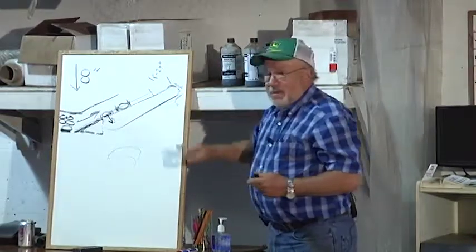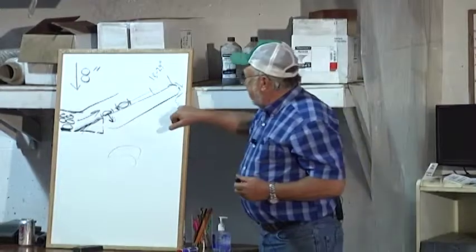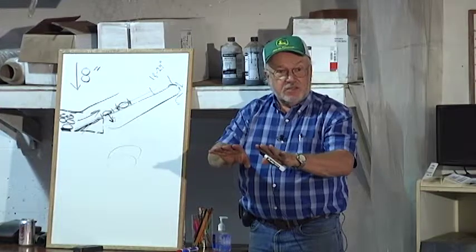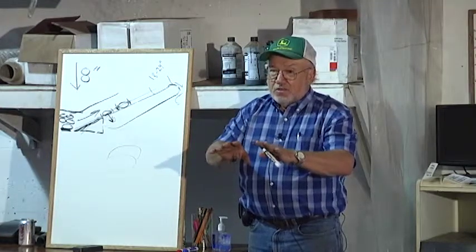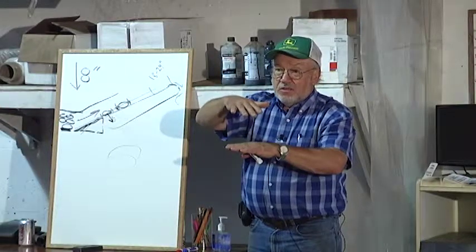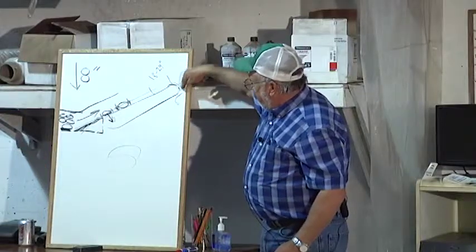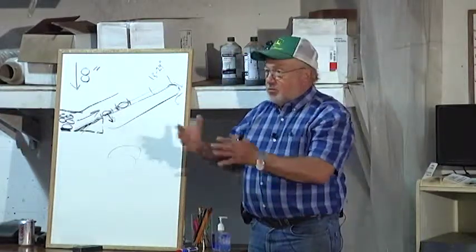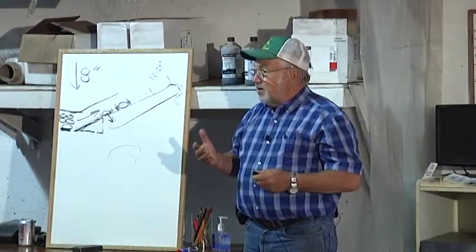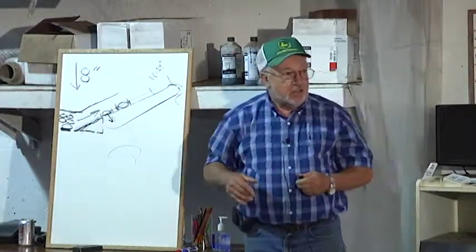Generally, we want the secondary chain or rear cross to be up as close as we can get it without the risk of the two hitting each other — because that will either wear them out quickly or cause a wreck. We want to keep this drop as small as we can. If your machine has a diviner, you want that diviner chain laying right on the secondary — it's there on purpose. A lot of machines came from the factory with four, five, or six inches of clearance, and that was too much of a drop. Many newer machines have changed that because of that issue.